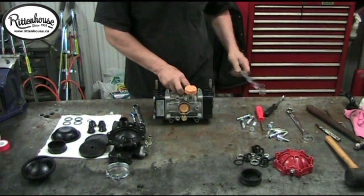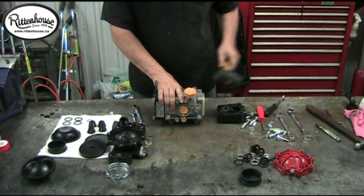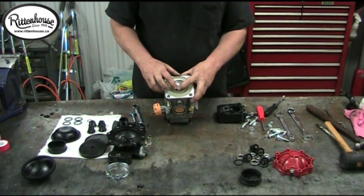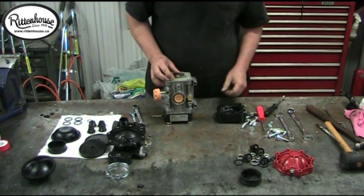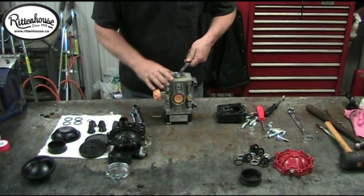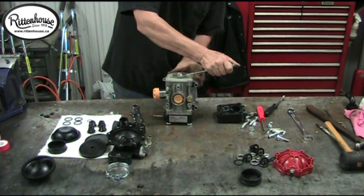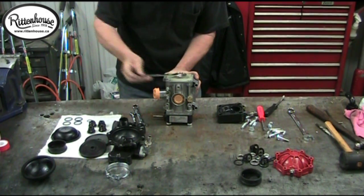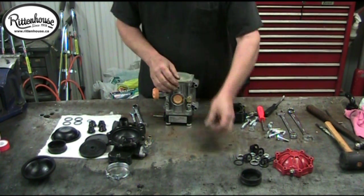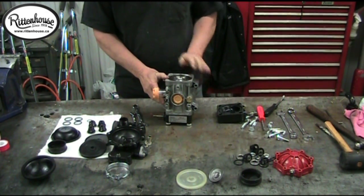Depending on how old the pump is, sometimes you may have a problem getting the head off. Just take a rubber mallet and give it a tap — that will expose your diaphragms and also expose the return washer and the nut that holds it in place, which is also 19mm. Put your wrench on, turn them off, and there's your diaphragm.